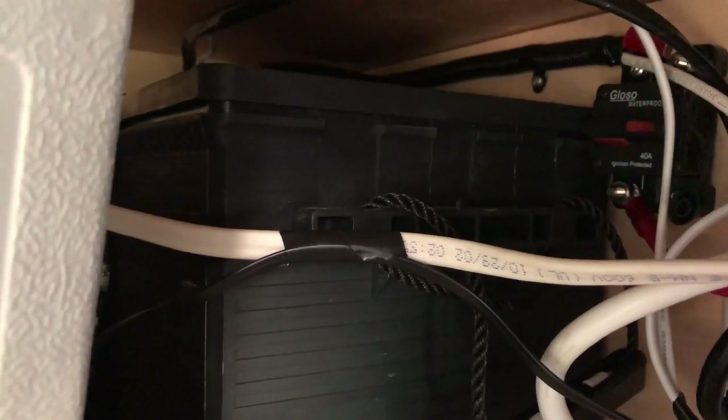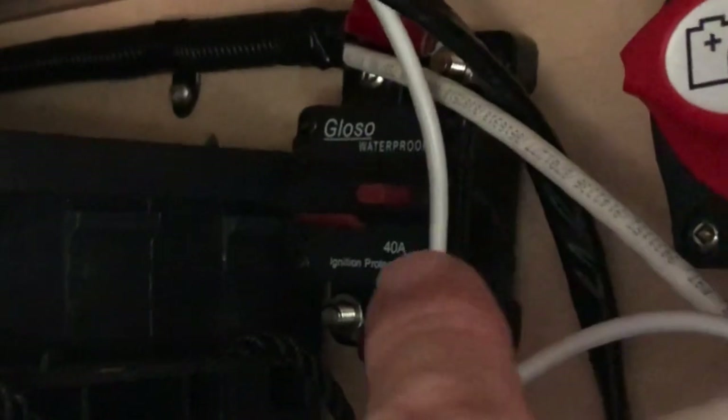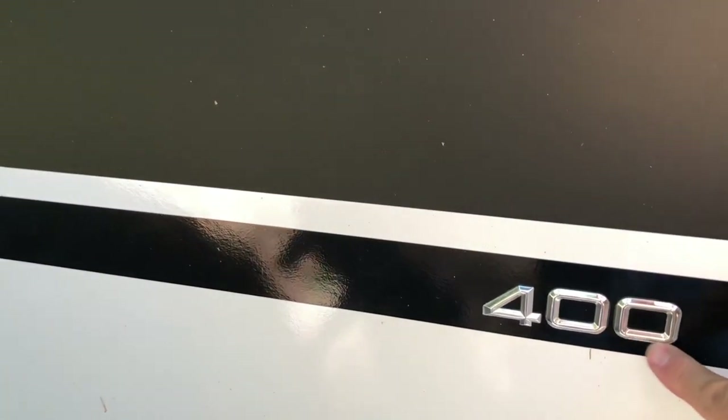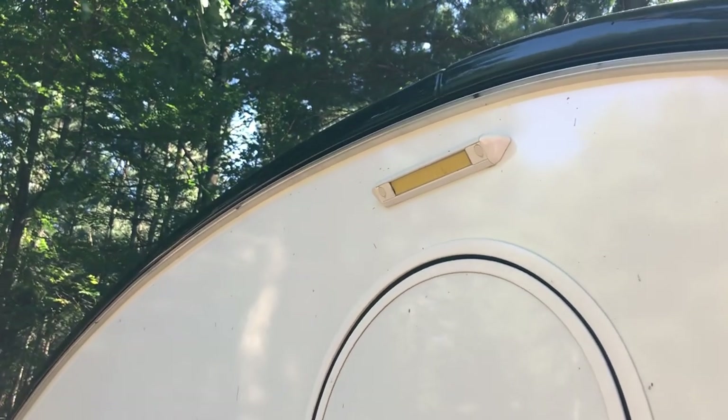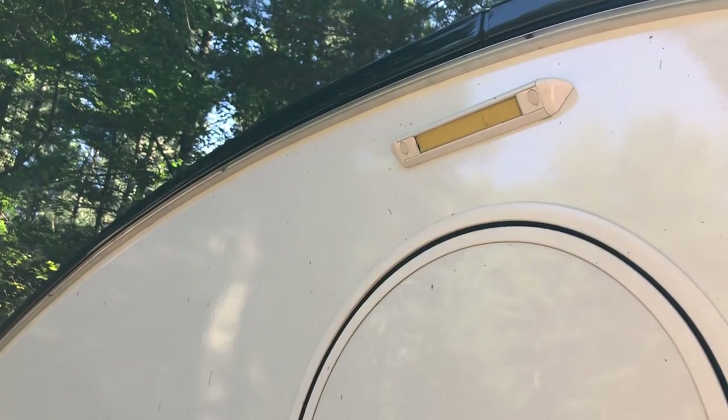We're also very happy with the 235 amp-hour AGM battery, which has held up well. When production started in May 2018, they went to two six-volt batteries, which is even better on newer units. If you ever have no power, check the little circuit breaker back here by the battery - it may have tripped and just needs to be reset. The 400 labels were peeling off due to an adhesive issue; NüCamp replaced them when we visited the factory. The exterior light was very bright white - I used yellow electrical tape as a fix, or you can buy the amber version they now install for about $14 from the factory.